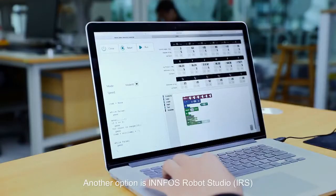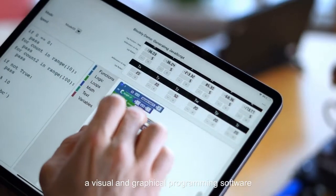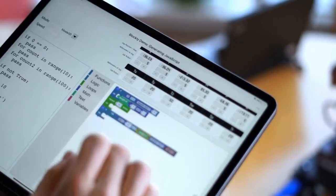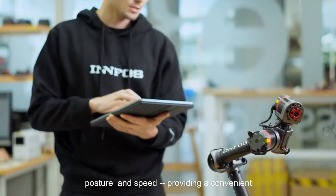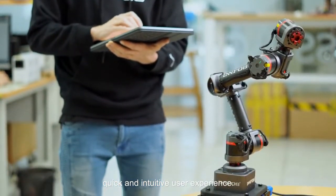Another option is Infos Robot Studio, or IRS, a visual and graphical programming software to control a multi-axis robotic arm. It is used to edit and manipulate robotic movement, posture, and speed, providing a convenient, quick, and intuitive user experience.